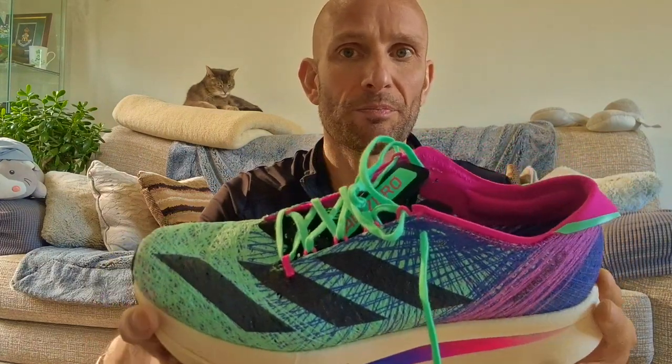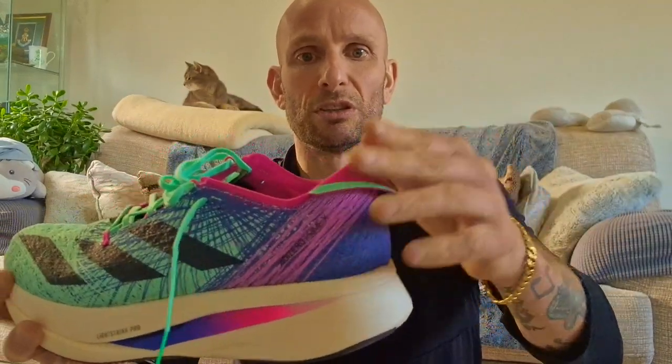The laces do come a bit short once you've tied them. They've got this little thing on the heel — I always fold it down, otherwise it just rubs and gives you blisters. Don't even know what it is; you could lose a bit of weight there by just getting rid of it.